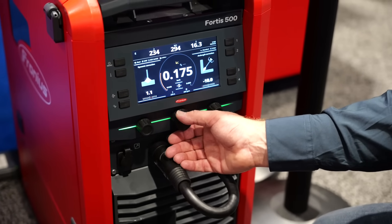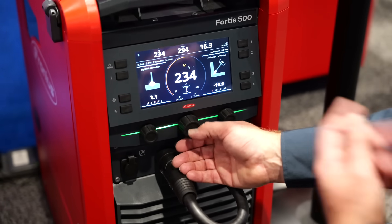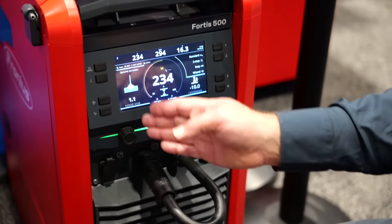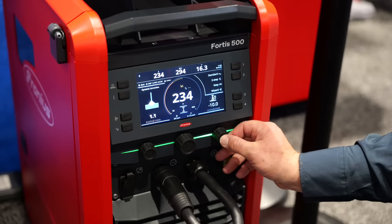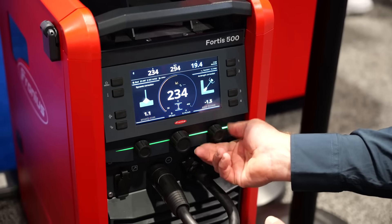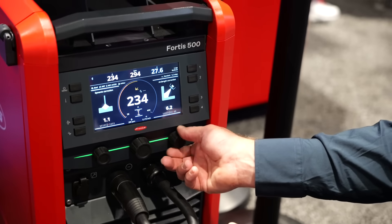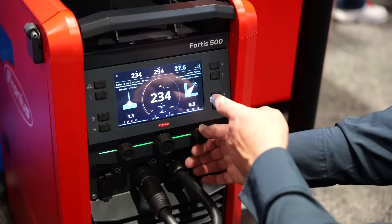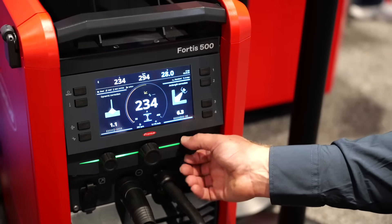You push the knob in to cycle if you want to adjust something else. You can set it up by the thickness of the base plate, wire feed speed, and then amperage gives you the readout on this screen. On this side is fine tuning — what we call dynamic correction — and on the other side is your arc length. So if you want to get it as close to a burn-back as possible you can, and it starts to let you know when you're going to experience undercut.